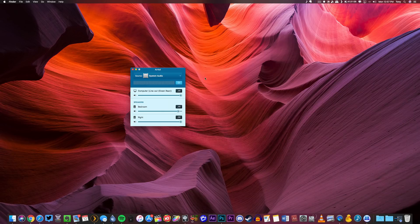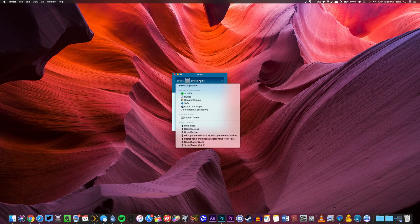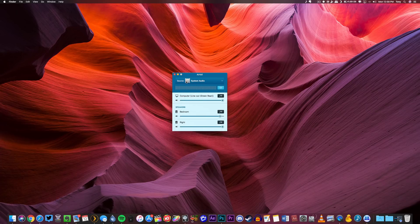When I opened up Airfoil, under the speakers category you can see both of my HomePods listed right here. To begin transmitting, we just have to select the source at the top. You can select your entire system audio — everything that comes out of your Mac — or you can just select specific applications like Spotify or iTunes. For this example I'm just going to do system audio. Once the source is selected, to begin transmitting to both HomePods all you have to do is click the little music icon on both of them and adjust the volume levels for each. The problem with this approach is you're sending both the left and right track to both HomePods.